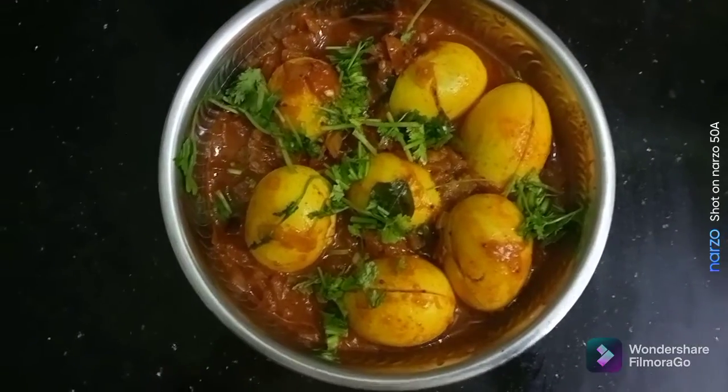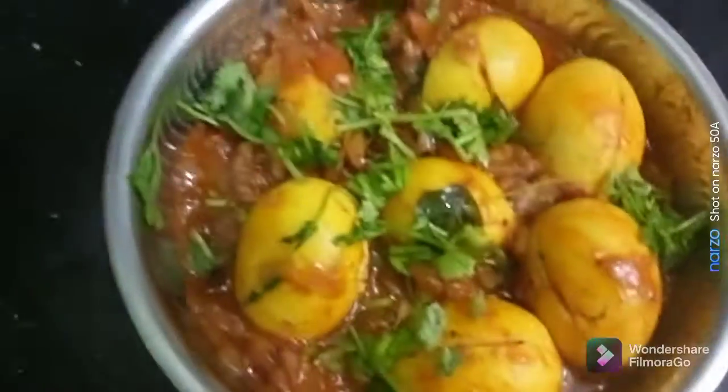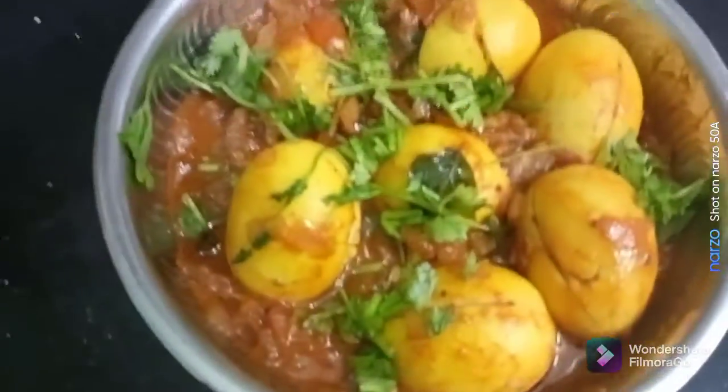Hello friends, welcome to Tannis Kitchen. In this video, we're making Fried Mutta Masala — fried egg masala.